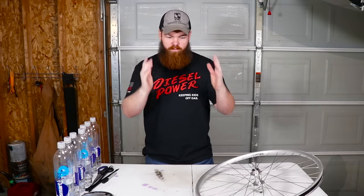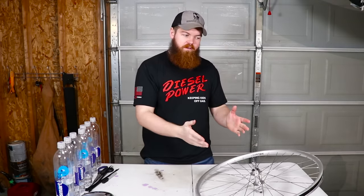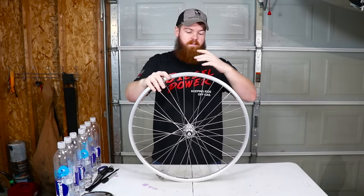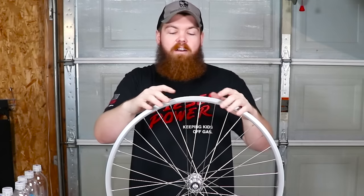I went down a YouTube rabbit hole about two days ago on perpetual motion wheels and machines. I found quite a few videos of people building wheels like this where they demonstrated it and it worked. But for every ten of those videos, there were ten other videos debunking them and explaining why they're fake. I don't really know the physics behind it.